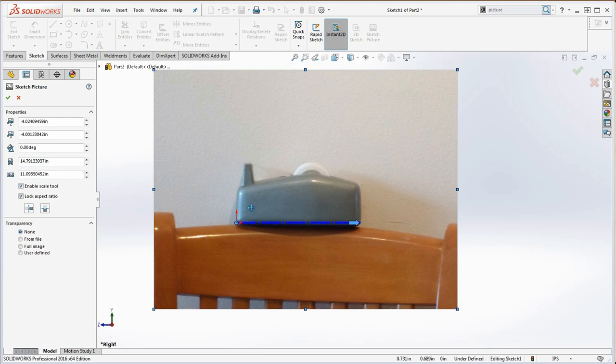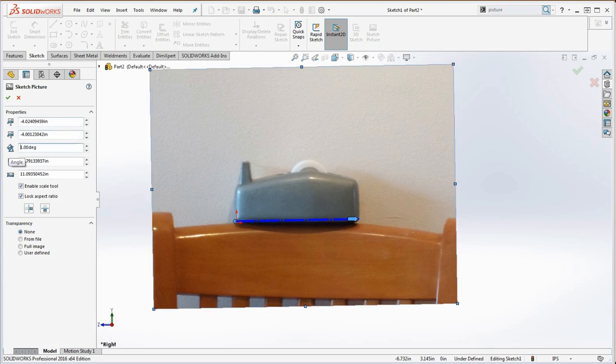If you want to make it even smaller, you can crop the picture, but that's probably a little bit more unnecessary work. Now let's go ahead and level this. We have the capacity to move the position or change the angle. We're going to change the angle to maybe 1 degree and move that over.